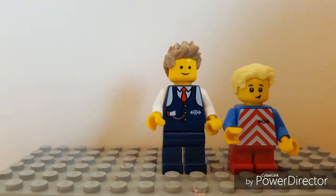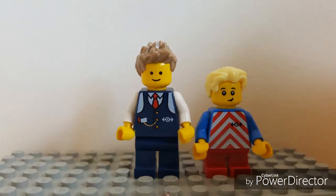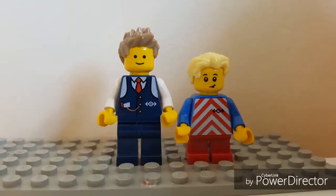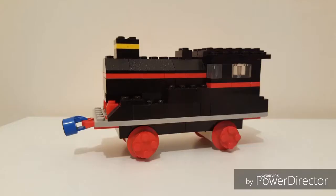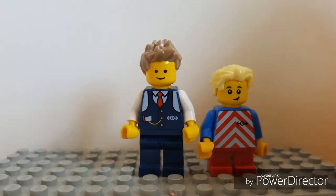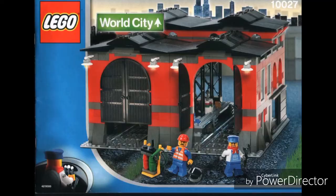So that's the introduction over with. Now on to what this video and the others to follow are all about. We will be building and reviewing, slowly but surely, the entire LEGO train collection, one by one, in no particular order, from the first LEGO train to the ones in the shop today, brick by brick. But obviously we need somewhere to build them, so today we'll be building set 10027, the train shed.